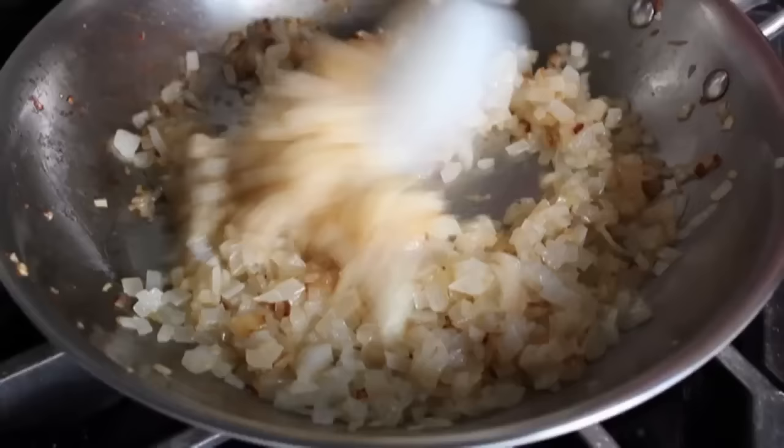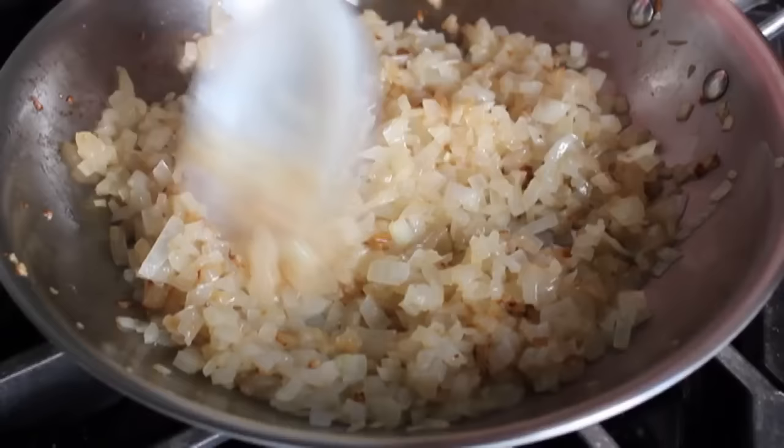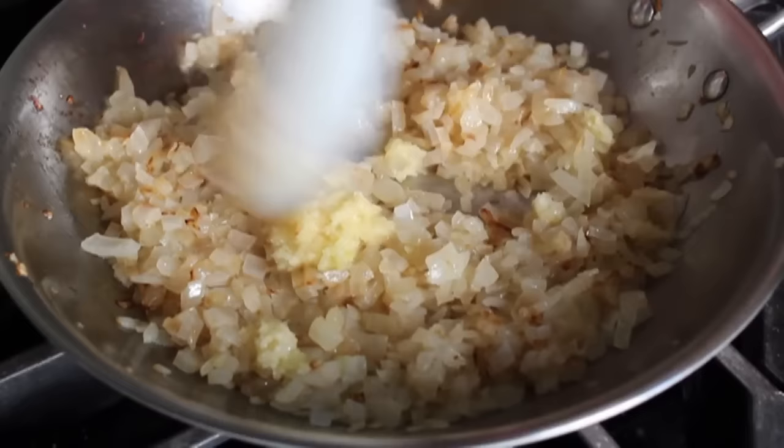Once the onions are nicely golden, dump in finely minced garlic — about four cloves. We're not really going to cook this; just stir it in, and as soon as it's mixed in, turn off the heat and let that sit on the stove until it cools down to room temperature.